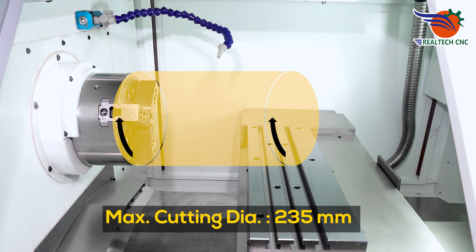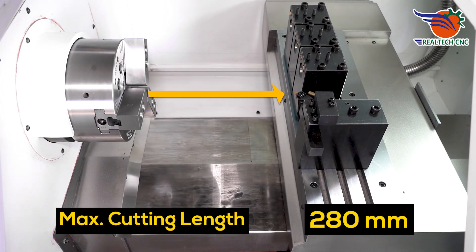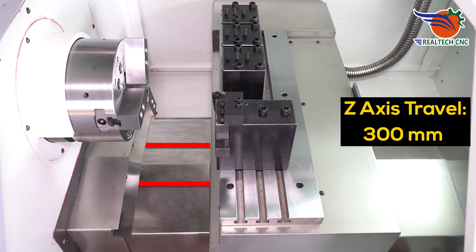Maximum cutting diameter 235 mm. Maximum cutting length 280 mm. X-axis travel 520 mm. Jet axis travel 300 mm.